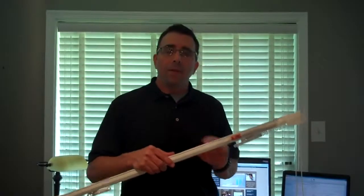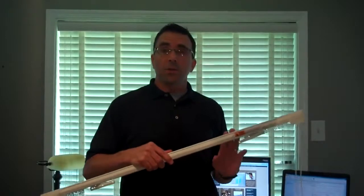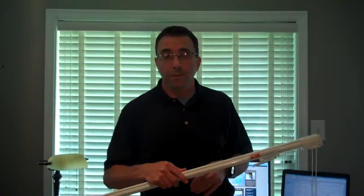Hi, Louis from Drapery Rods Direct, and today I'm going to talk about centering a Kirsch Traverse Rod. This is a Kirsch Superfine Traverse Rod, but the instructions I'm going to give apply to the entire line of Kirsch Traverse Rods.